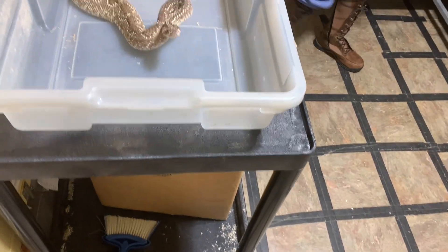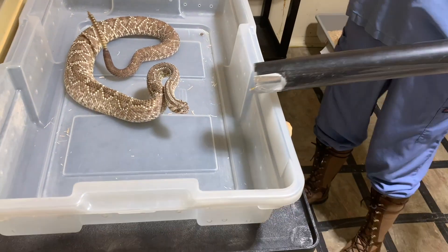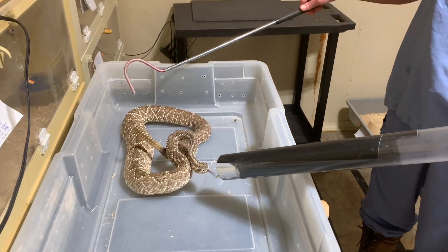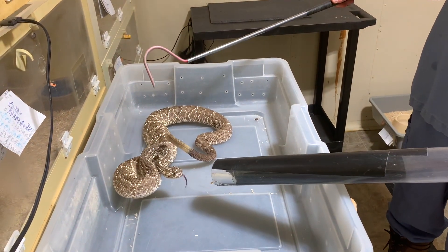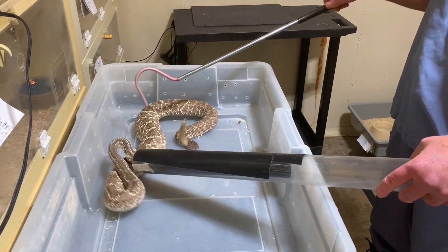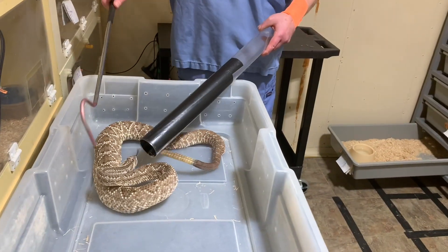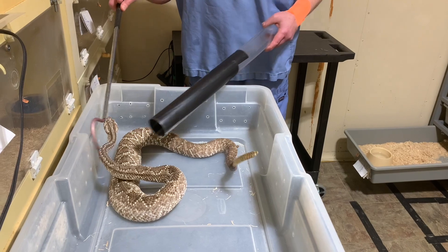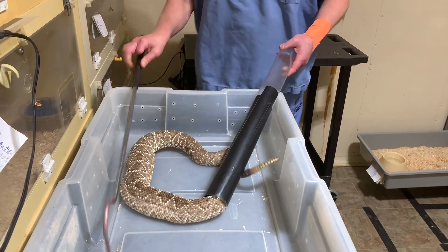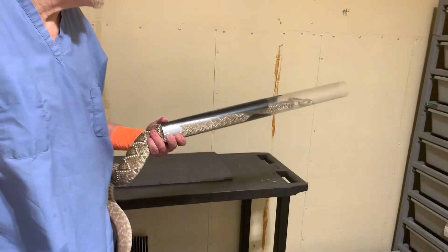This one is somewhat older and has a really long rattle. The length of the rattle doesn't have anything to do with how old the rattlesnake is — just how many times it's shed its skin — and I don't think this one has ever broken its rattle. It's got a long rattle. This snake itself I believe is around 10 years old or so — I can double check.